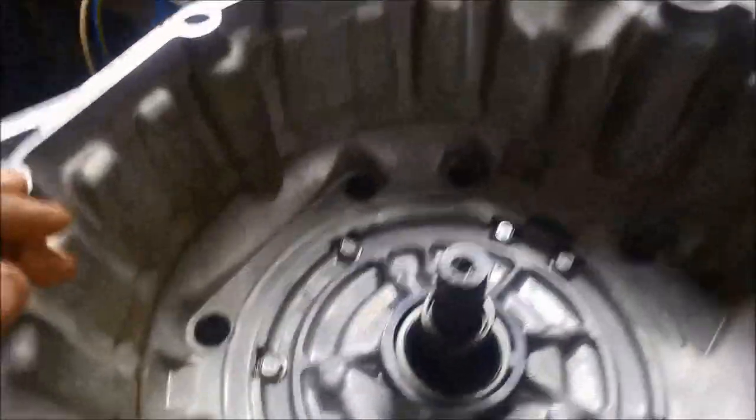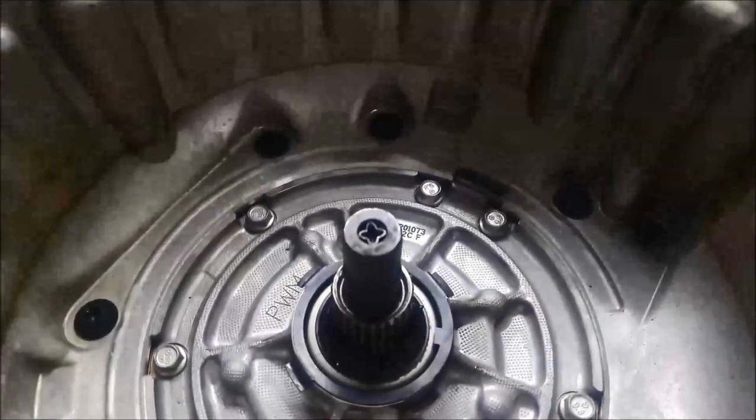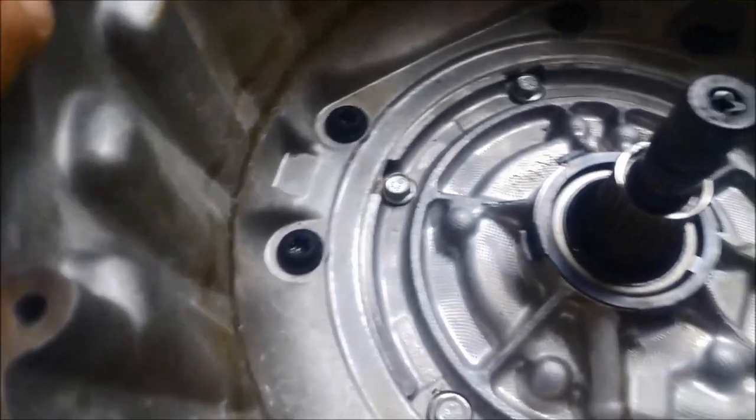G'day. I'm going to show you how we remove these pesky 4L60E Torx head bolts.